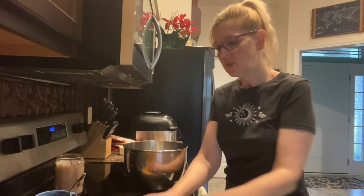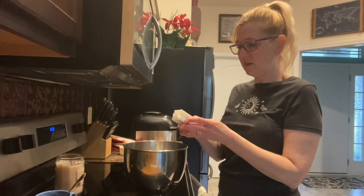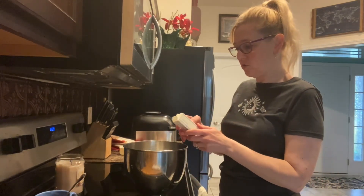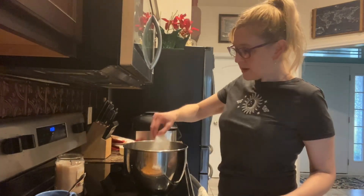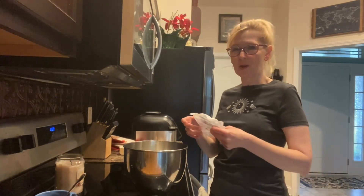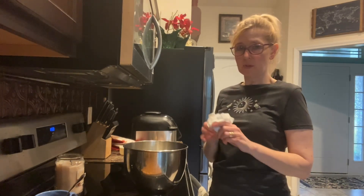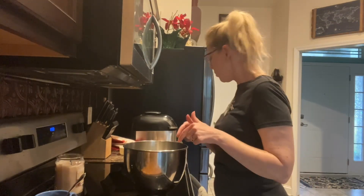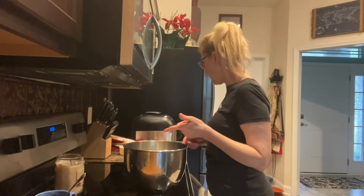Okay, so in my mixing bowl I'm going to get my one cup of softened margarine. You can use butter if you'd like, but for this particular recipe when you use butter the cookies come out a little bit harder, and you don't get that softness. That's what people really seem to like when I make these — how they're nice and soft. So I use Imperial margarine for that.